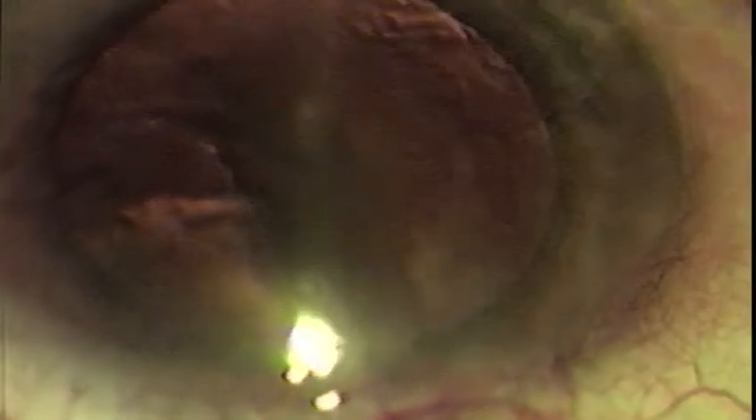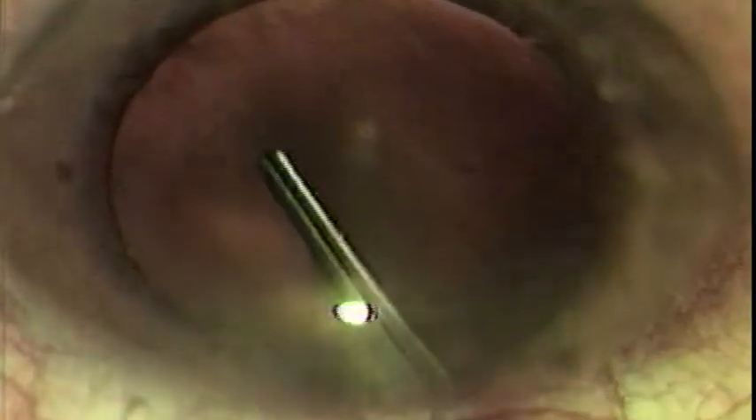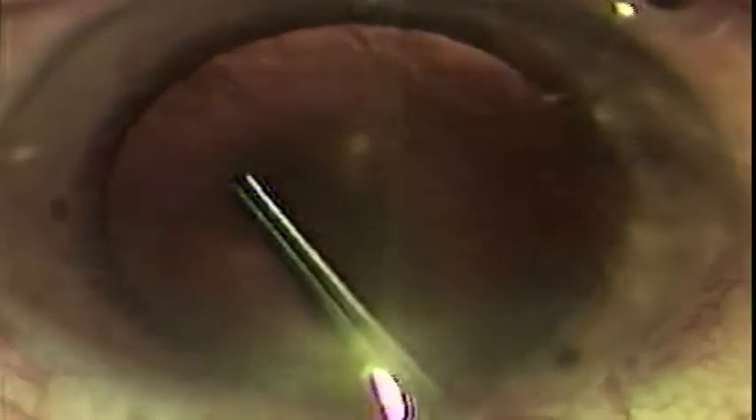The technique usually requires three maneuvers. First, maintenance of the anterior chamber is required with either irrigation or viscoelastic protection. Second, the anterior capsule needs to be opened with a sharp instrument to start the tear. Third, the capsular flap needs to be grasped to direct the tear for 360 degrees in a circular fashion.